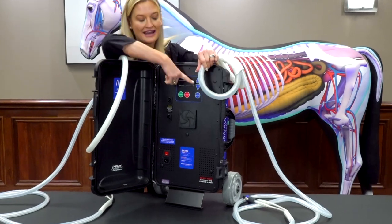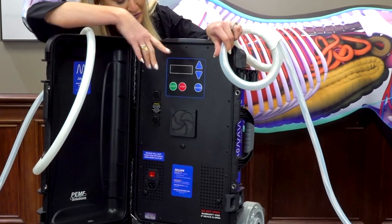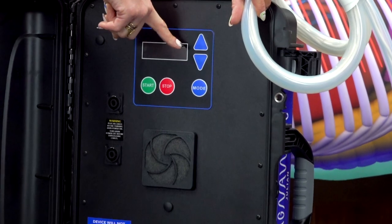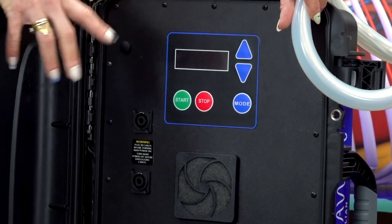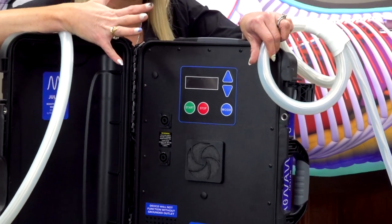Inside here we have a very easy control panel — this is a digital control panel. It makes it super easy. There's only three-button operation, and then the up and the down. The mode actually changes between the setting and the time, so you can go up in increments of 10 minutes or down in increments of one minute, which is a great way for you to set anywhere between zero to 90 minutes, whatever session length you want — boom, it's there.